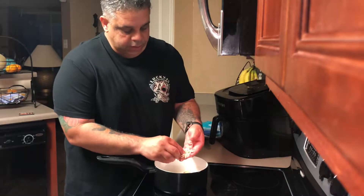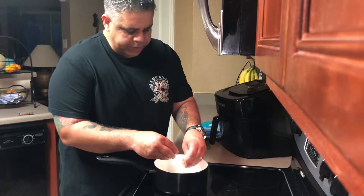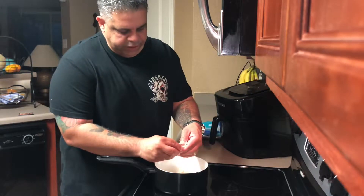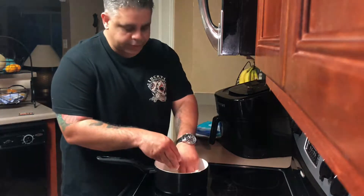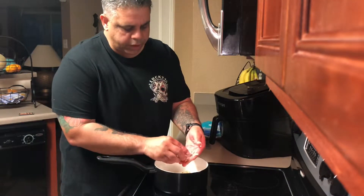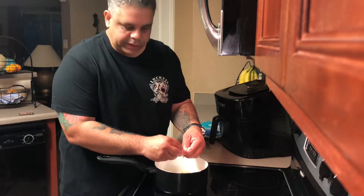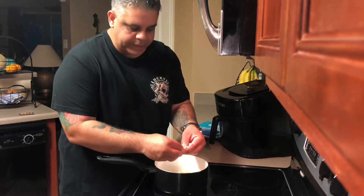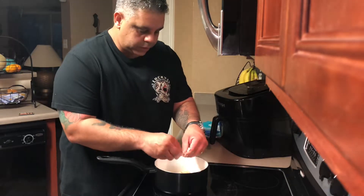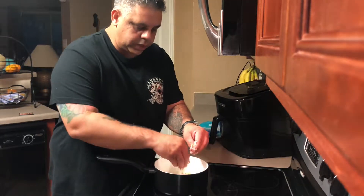I'm making sure this is nice and clean with no bones — even though the bag says it's boneless, always make sure. This is quite a bit; I'm only going to use about half of it. We don't want the fish to overpower the fritter — we just want a nice salty taste, but not too over the board.